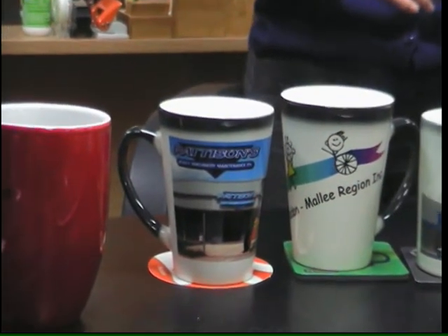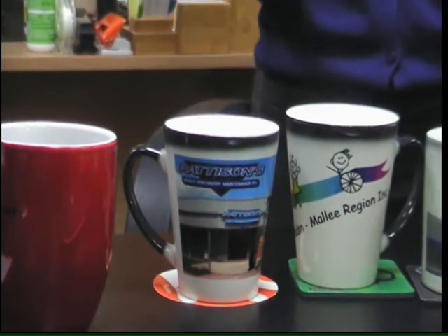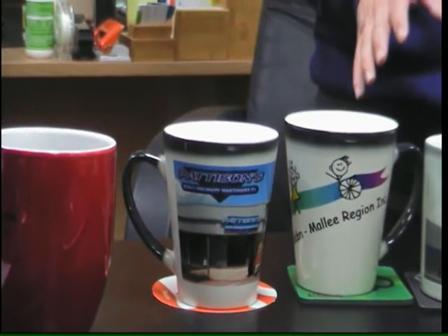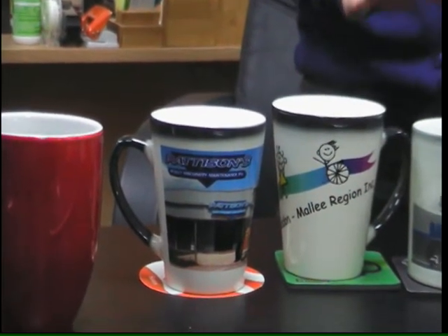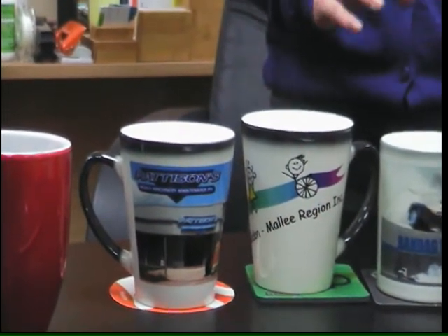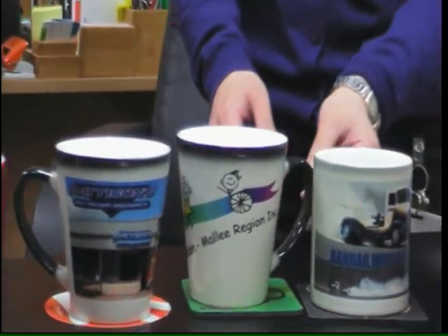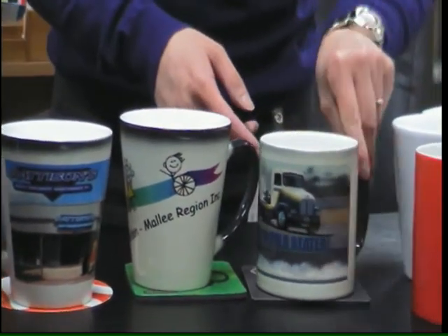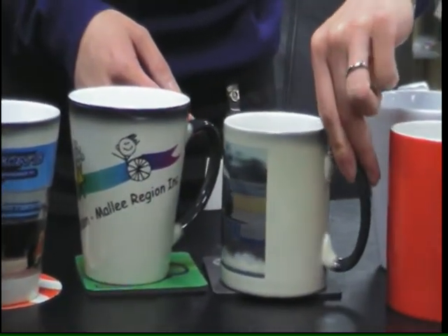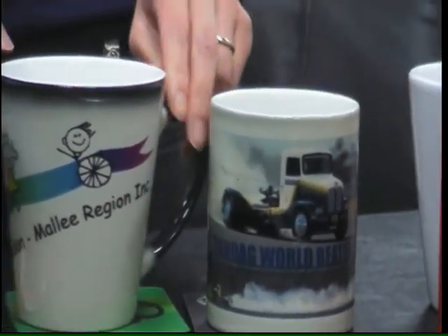It will gradually start changing back to the color you saw at the beginning of this video. But don't worry — even though the mug cools down, your logo will still appear. It'll just be revealed underneath the black coating, but you can definitely see your branding on these mugs. This is a wraparound print around the mug — full photographic images.